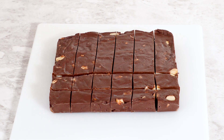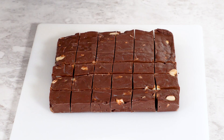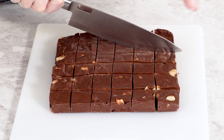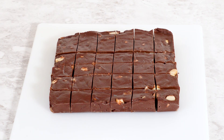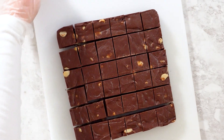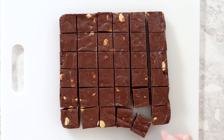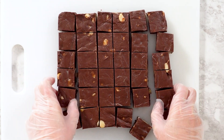Fudge can stay fresh for different amounts of time depending on how you store it. On the countertop, it'll last about one to two weeks if you keep it in a cool, dry spot — perfect if you're planning to enjoy it quickly or have it out for holiday gatherings. In the fridge, fudge can stay fresh for three to four weeks, which is great if you've made a big batch. In the freezer, it can last for up to three months. Freezing fudge is a lifesaver if you want to make it ahead of time or save some for later — it thaws really well, so it'll taste just as good as when you made it. No matter how you store it, your fudge will keep its flavor and texture.